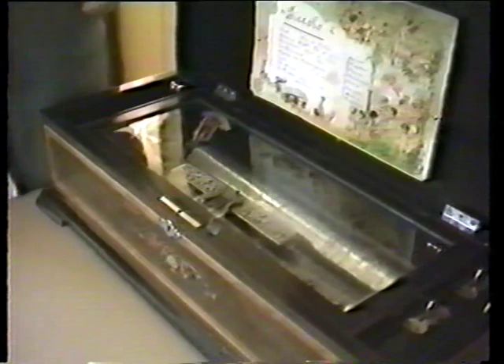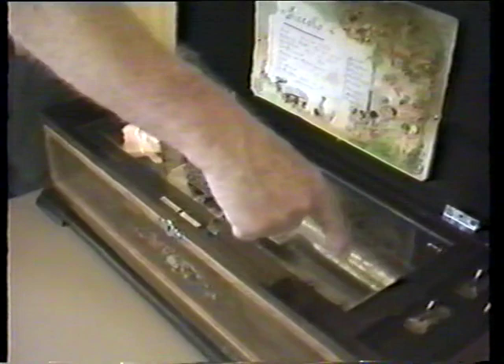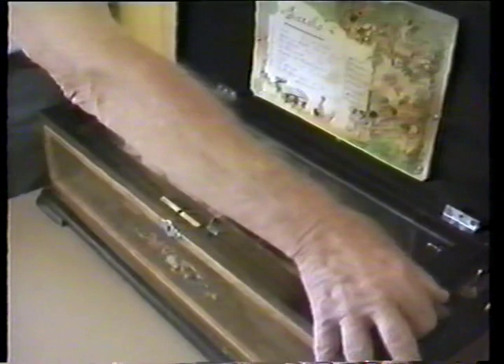I'd now like to show you the inside of the box and how it works. This is the cylinder I was telling you about — you'll notice it has all of these little pins sticking up. There's a comb underneath which makes the music, and the music is made by the shifting of the cylinder back and forth to produce the tunes. Over here it shows you what selection is being played — right now we're on number three.